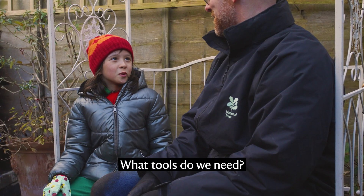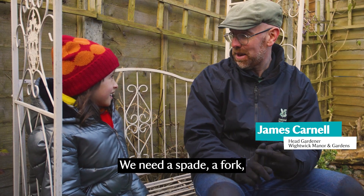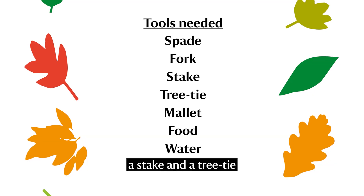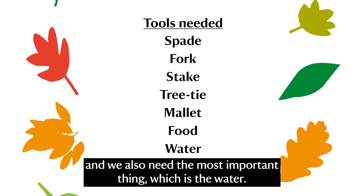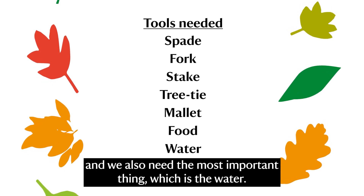What tools do we need? We need a spade, a fork, a stake and a tree tie, the mallet, the food for the tree, and we also need the most important thing which is the water.